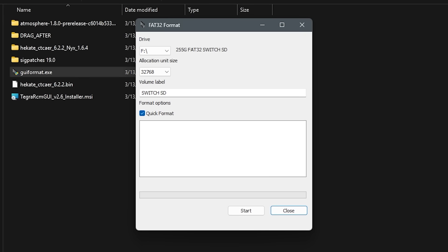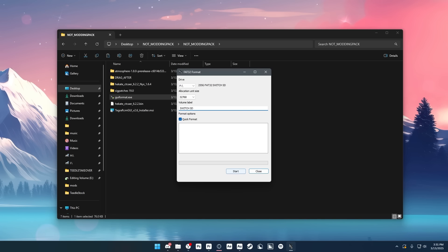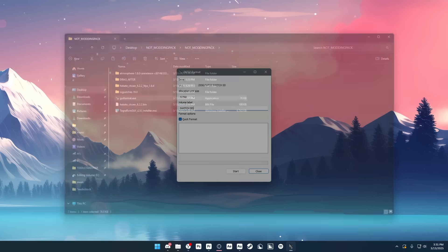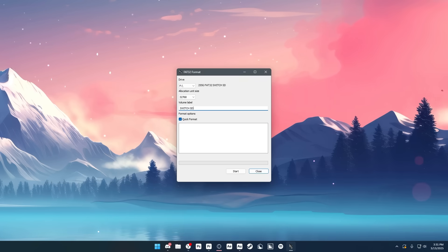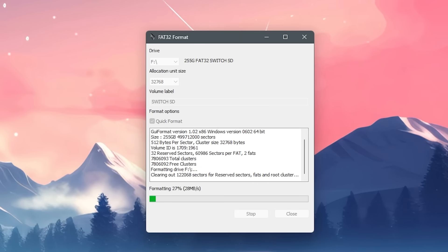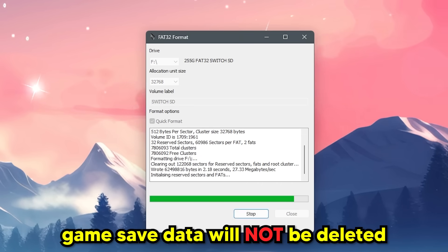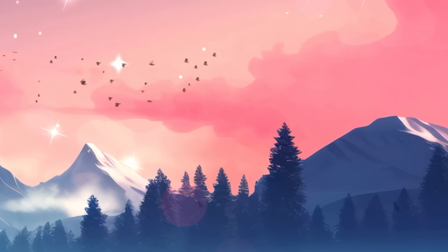Make sure this number matches the size of your SD card so you know you have the right one selected. You can name the label anything you want. You don't have to mess with anything else. Before we click start, make sure that you don't have file explorer open or you might get an error. I had this folder open — going to close that, and now we can start. You will have to re-download all the games you have installed, which is kind of annoying, but all your progress will be there. Once it says done, you can close out of that.